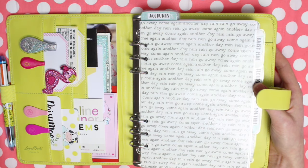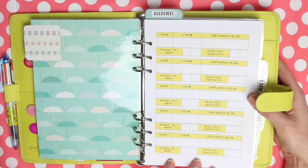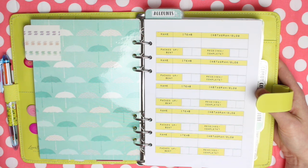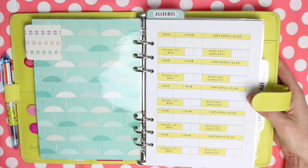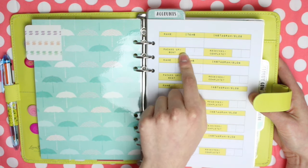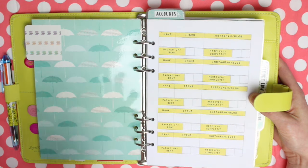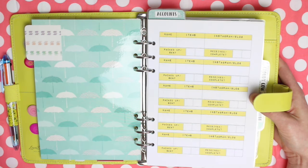My jewellery shop is actually the first thing I ever did with my self-employment and I still absolutely love doing it. In here I have some inserts I designed to document when I've sent out jewellery to bloggers and Instagrammers to be reviewed, because sometimes when you send stuff out to bloggers they don't always follow through. By having things documented I can make sure I don't work with them again, and if I need to send email reminders I know when I sent things. In these charts I have names, items sent, their Instagram or blog name, tick boxes for when I've packed and sent it, and boxes for when they've received it and completed their side of the job.